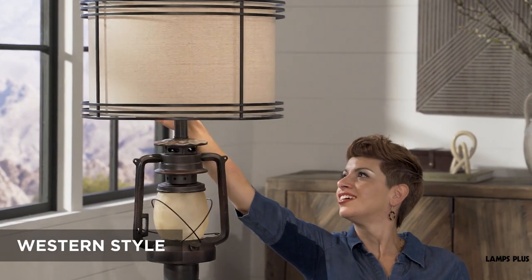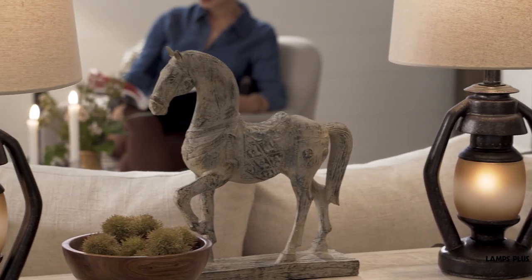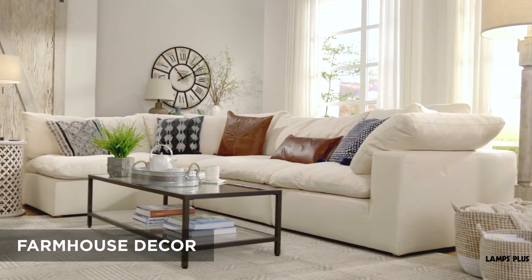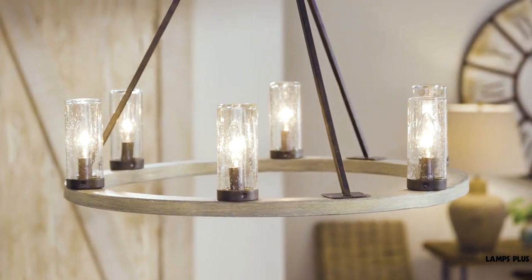Western decor shares many of the same traits, along with cowboy-themed accents and wrought iron fixtures. Then there is the ever-popular Farmhouse look, which offers a more refined style with bright, clear glass fixtures.